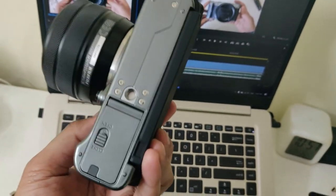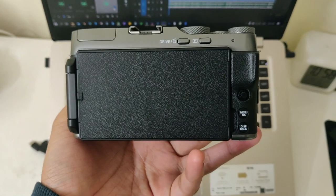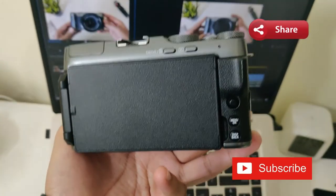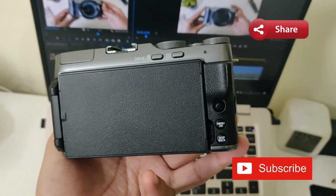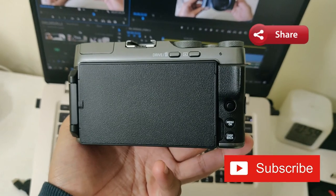Let us know your thoughts about this camera in the comments, and if you know someone who is looking to buy a new camera, you can share this video with them. Please subscribe to the channel and press the bell icon so that whenever I upload a new video you will be notified. I will see you guys in my next video — goodbye.